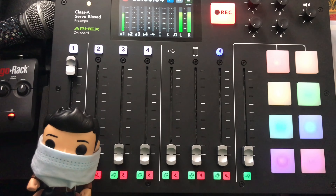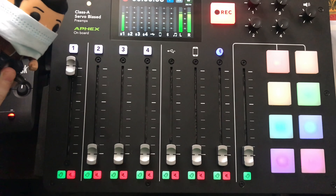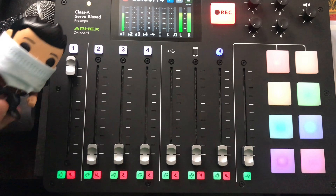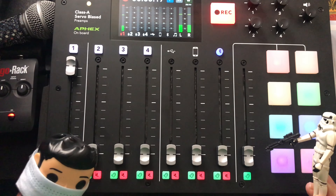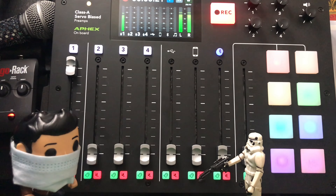What's up everybody, DJ Chance here. This week's episode I'm going to be covering the RodeCaster Pro podcasting portable studio. So we're going to get right into it — hey, how long have you had this RodeCaster Pro? About three or four weeks.